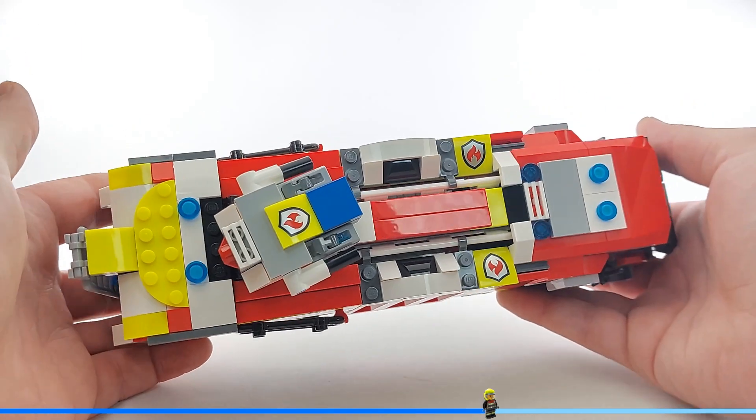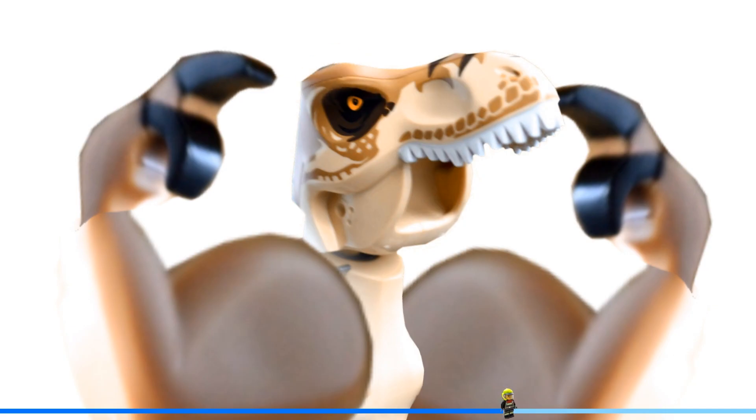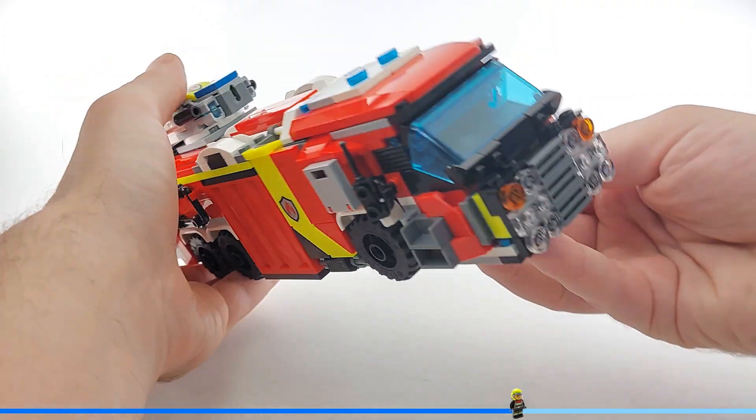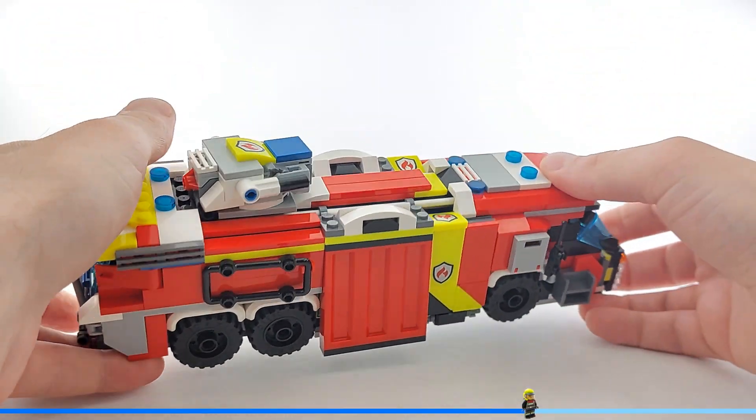For the big flaps I used the white ladder as a base for the hinges, and this is now a patented construction technology I'm very proud of. Overall the stability is okay, but there are some weak areas like the front — especially these dark grey steps and the windscreen.